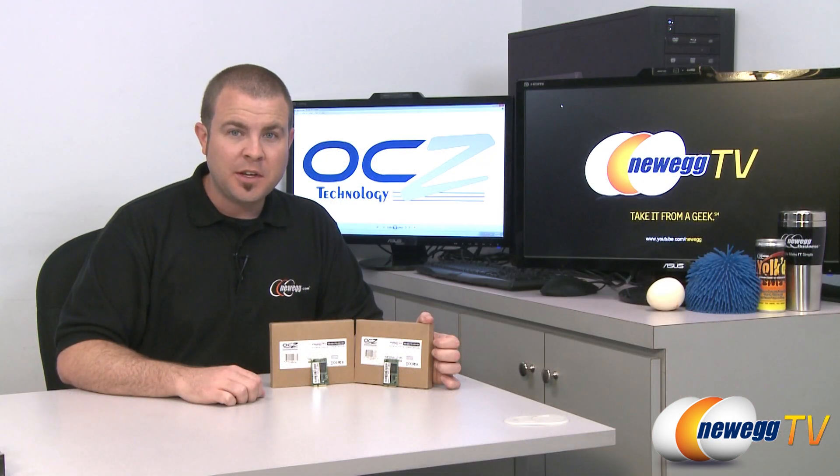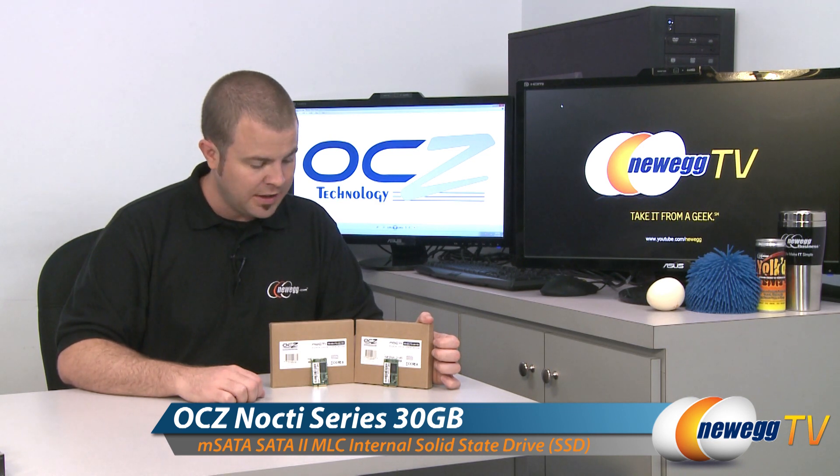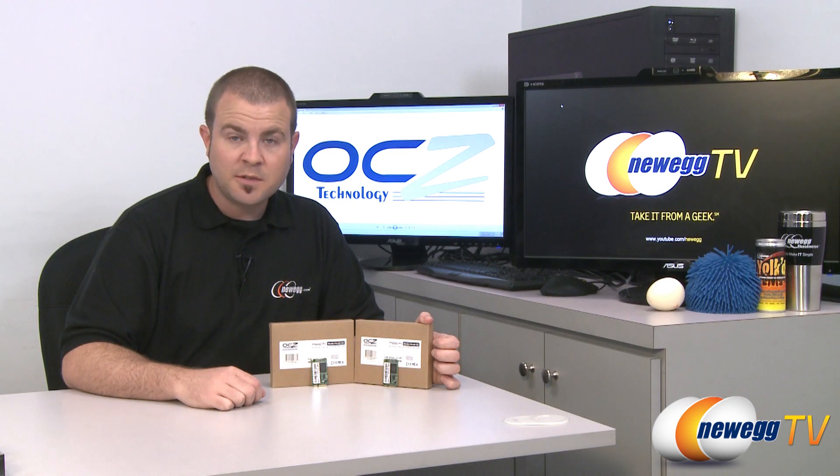And that is going to wrap it up for today's video. Once again, this has been the OCZ Nocte series of mSATA solid state drives, Serial ATA revision 2 compatible — the 30 gigabyte and the 60 gigabyte versions. I am Paul with Newegg TV. If you enjoyed today's video, please head over to our Newegg YouTube channel and don't forget to subscribe. Thank you for watching and we will see you next time.